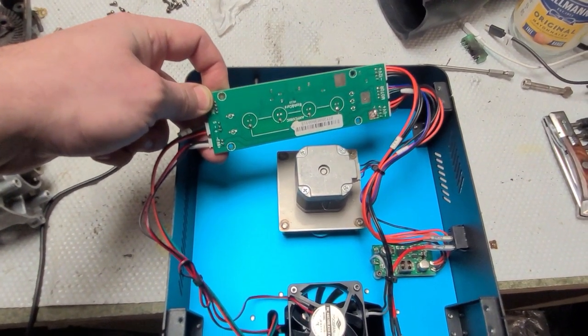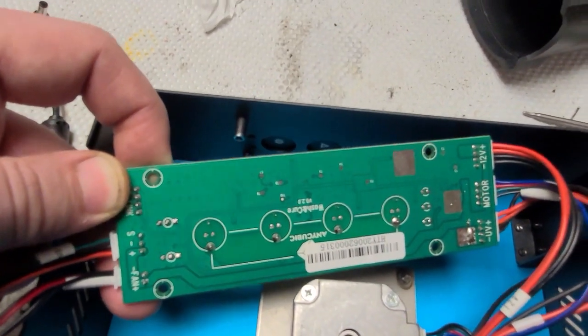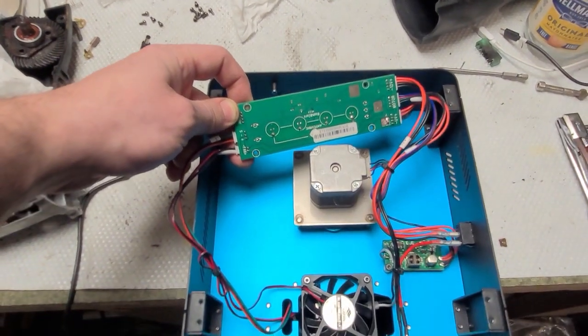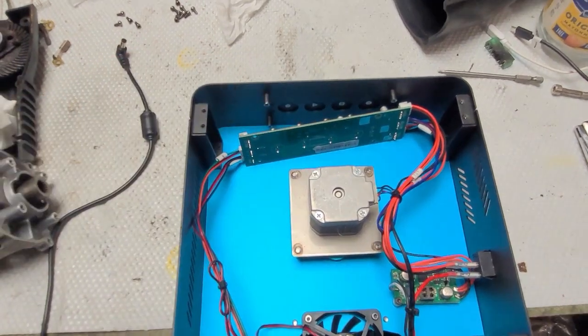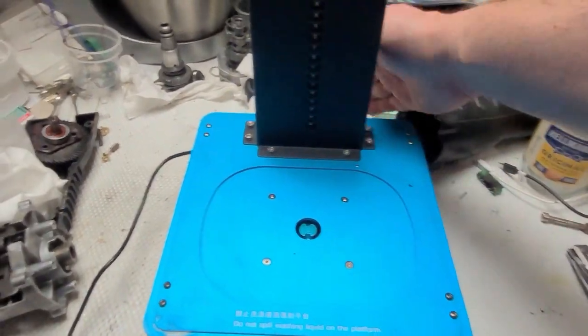That brought this wash and cure station back to life — wash and cure version 2 on the motherboard. I'll assemble it again and turn it on to show you it's working. Okay, all the screws are in place and power is connected.